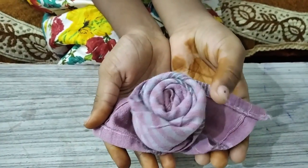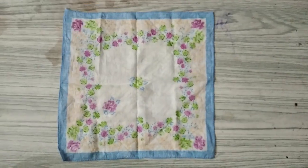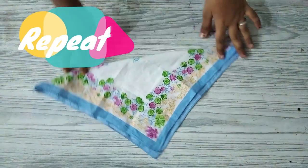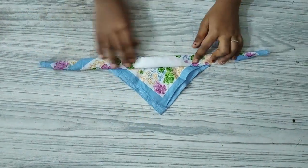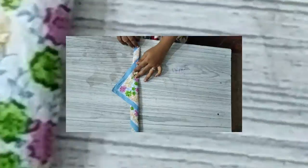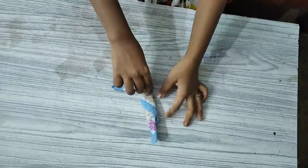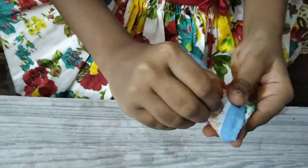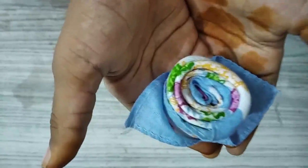Now we are going to roll like this, then roll like this. Now your rose is ready.